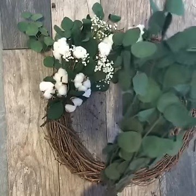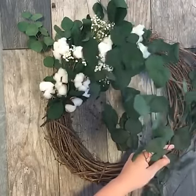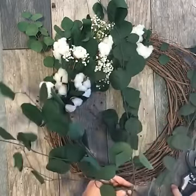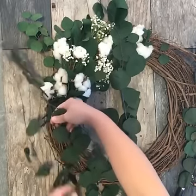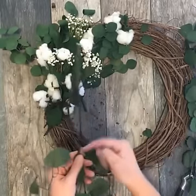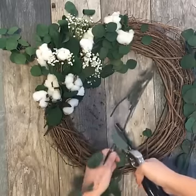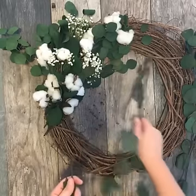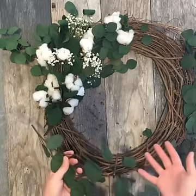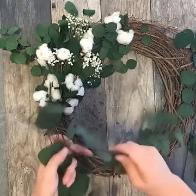I don't know how to dry real silver dollar eucalyptus, but that's probably going to be my next project. You're just going to cut and eyeball how long you want your design to be — I want mine to reach the middle. So I'm going to cut my branch right around here. If you're just joining us, we're showing you how to make DIY faux cotton stems, and right now I'm showing you how to make a gorgeous wreath that incorporates those cotton stems.